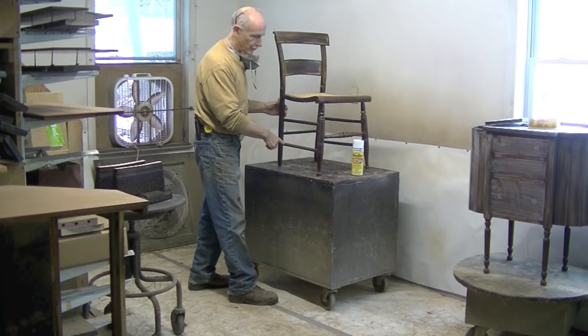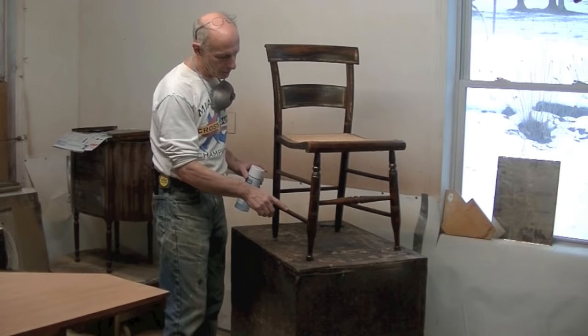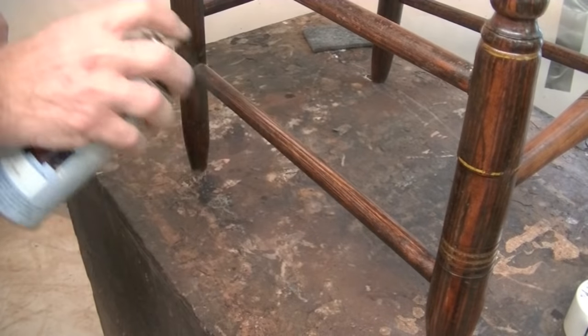Now I'm going to spray a coat of shellac on this stretcher. I might be able to brush a coat on, but I'm afraid of messing up my glazing job. This is looking pretty good, but my background is a little bit light, so I think I'll tone it with a little bit of Van Dyke Brown toner.